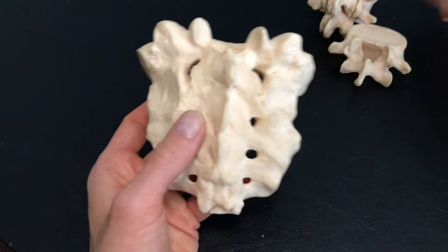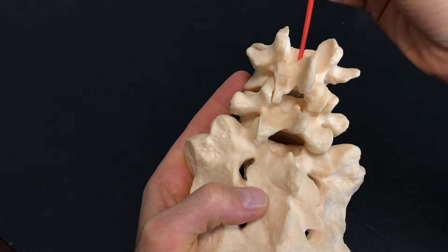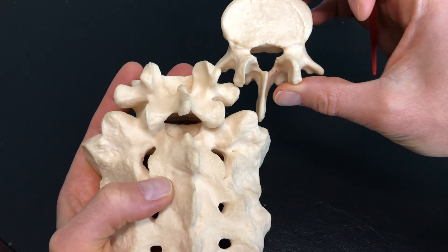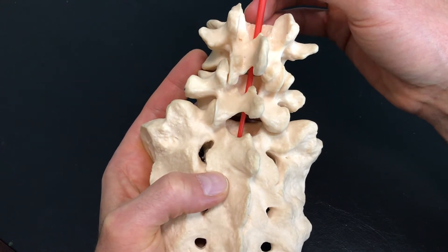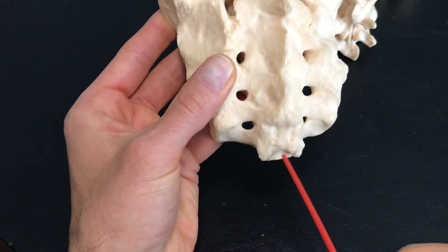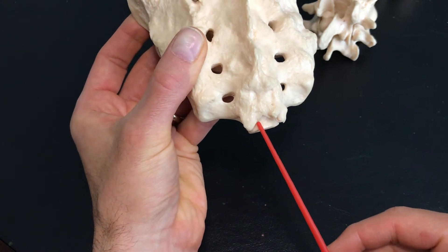As we see with the vertebrae stacked on top, if I take my little pointer acting as the spinal cord, I can pass it right through here. Remember the vertebral foramen — that's the hole that passes right through the middle. That leads into this point down here, which is the entrance to the sacral canal. The spinal cord actually ends above this, so at this level it would be the cauda equina, which would come all the way down through and exit out the sacral hiatus.